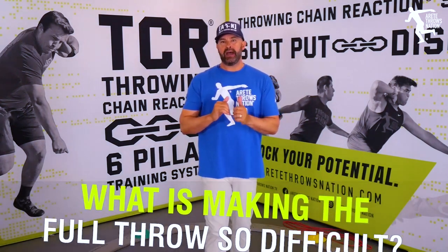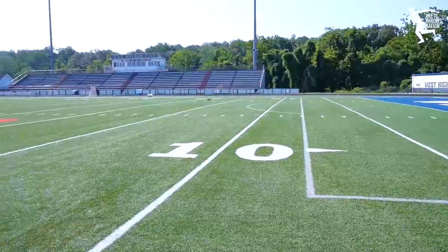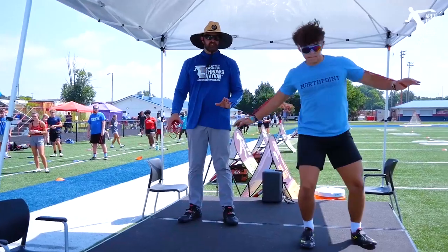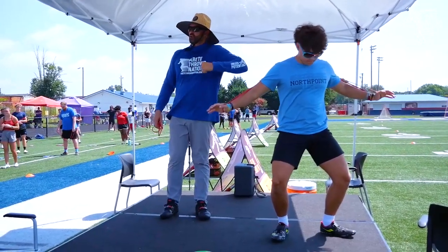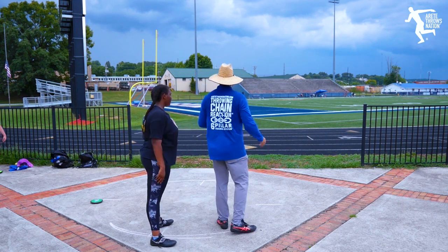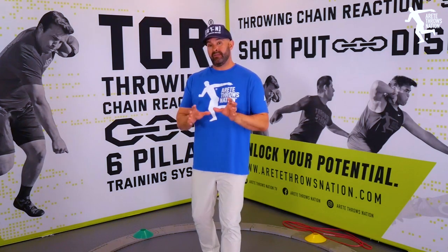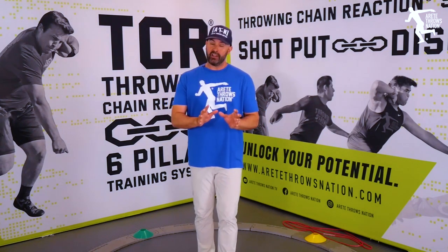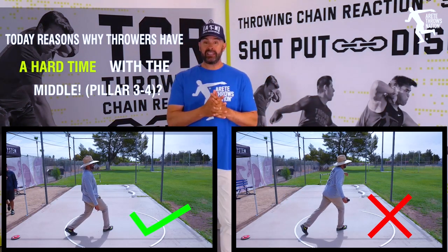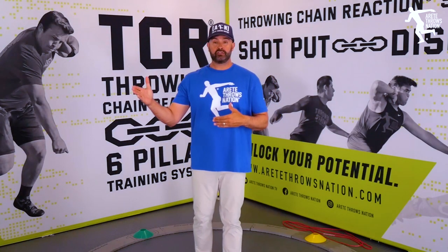We just got back from doing five of our six summer throws tour where we go on the road with the throwing chain reaction system. We teach people how the six pillars system works and how to find out exactly what's wrong with their throw. How many of you watching this video are having a hard time with the middle of the throw? Hopefully we're going to show you today three to four reasons why you have a difficult time, and that's going to help you start putting yourself on a faster track to success.